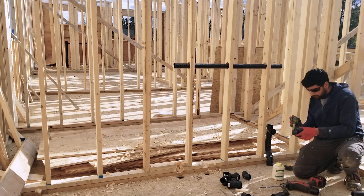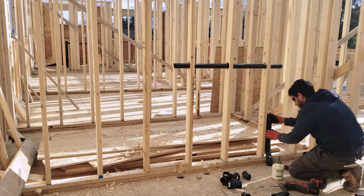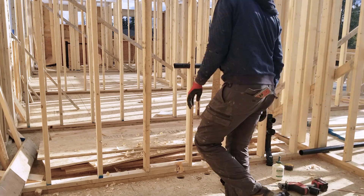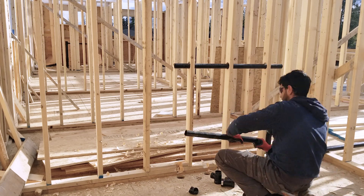Gathering all the fittings at the same time saves a ton of time as well. Picture the final product in your head and start counting the fittings from bottom to top or from left to right — whatever works for you. Make a list if you need to.